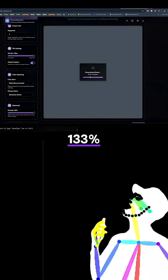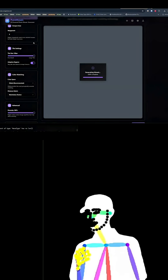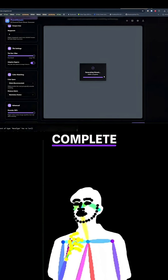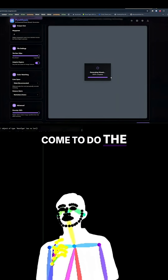What? 133%? Did I break it? Oh my God, we're going into space. We're at 1,000% complete. This is a mild concern. I love it when things break when you come to do the demo.